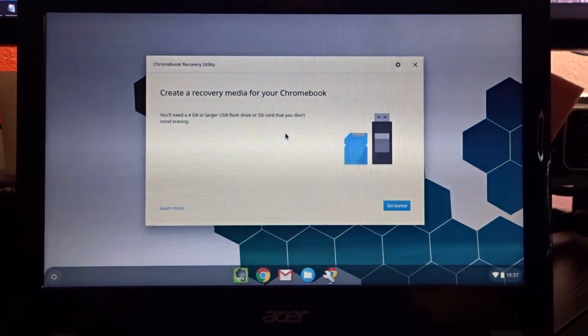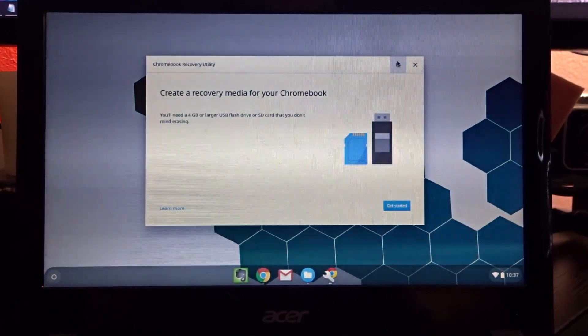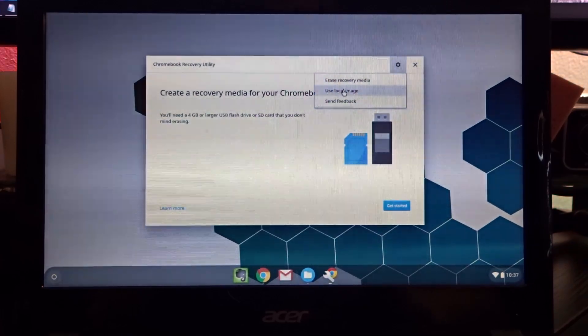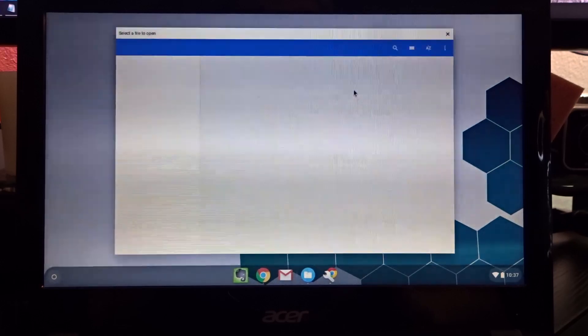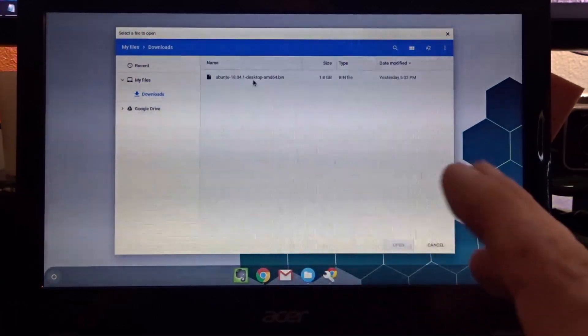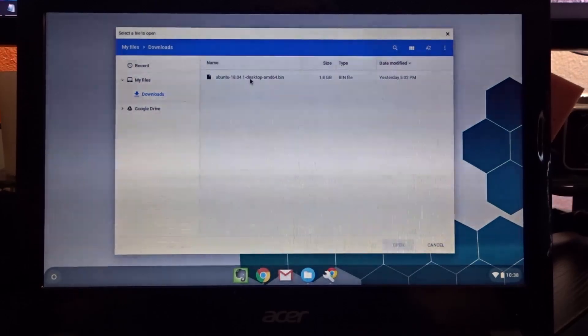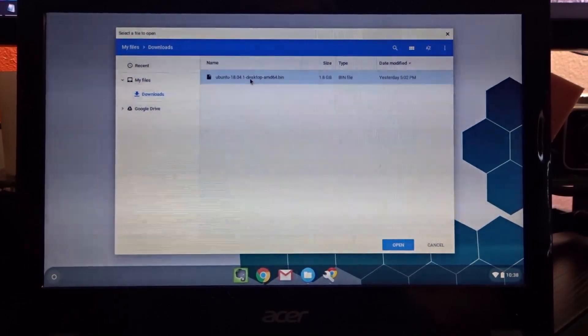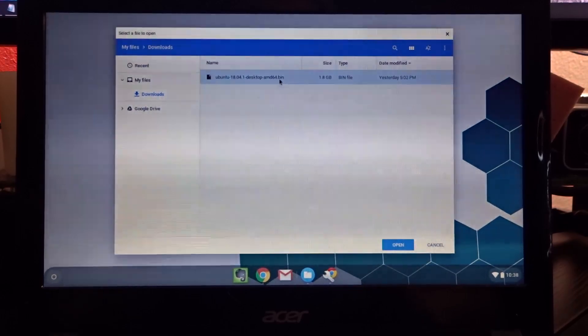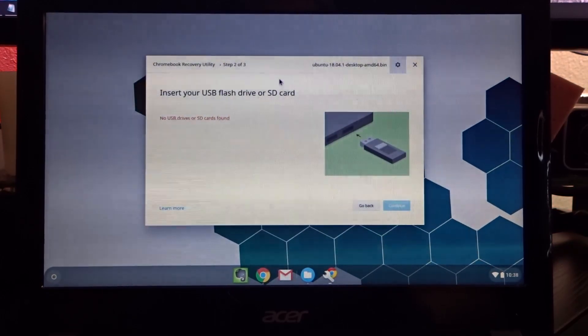Once you're in the app, click the gear icon at the top. It's going to give you three options — we're going to click 'Use Local Image.' It will then open our downloads folder, which is the default. If you had left the file as dot ISO, nothing would show up — that's why you had to change it to dot BIN. Go ahead and double-tap on the BIN file to select it.